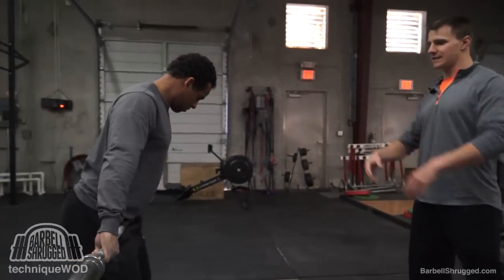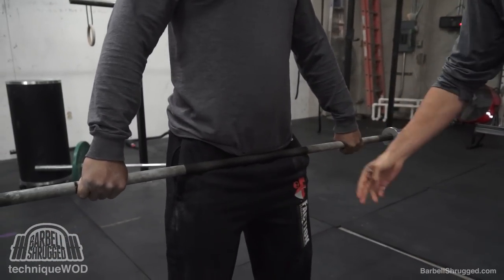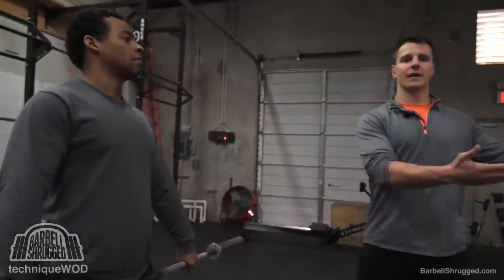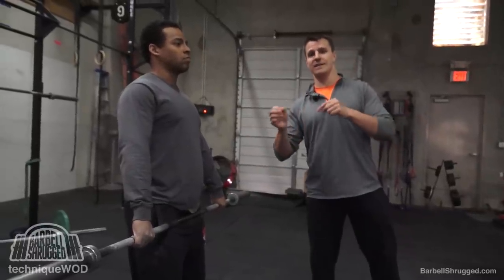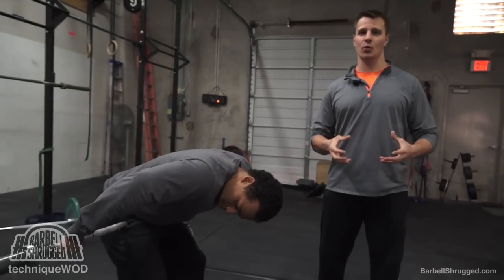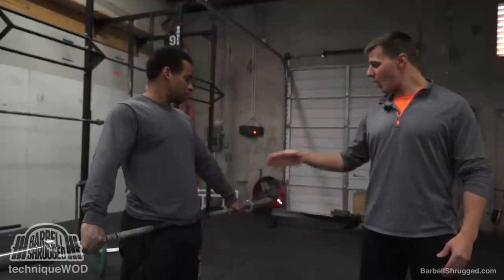If he moves his hands in and does it wrong — the closer his hands get together, the lower the bar comes down his thigh. The lower it hits on his thigh, the more likely it is to bounce forward and he's going to lose the weight in front of him. The closer the center of mass of the bar is to the center of mass of Alex, the better leverage he has and the heavier weight he can lift. So he wants the bar to hit him right on the crease of his hips. That's point number one — how wide to grab.